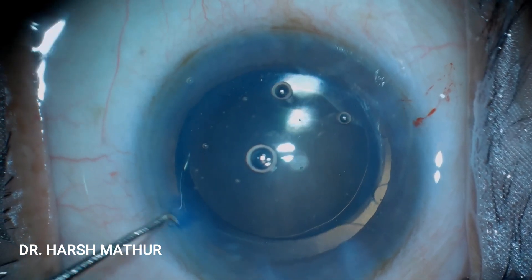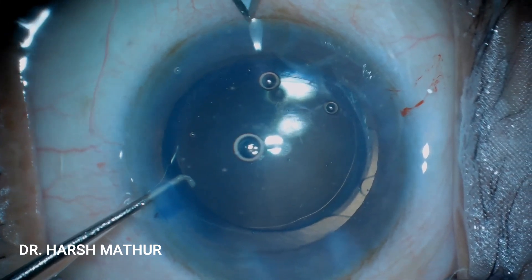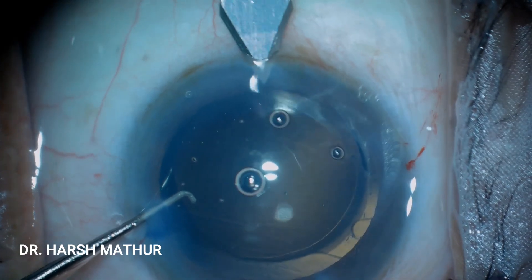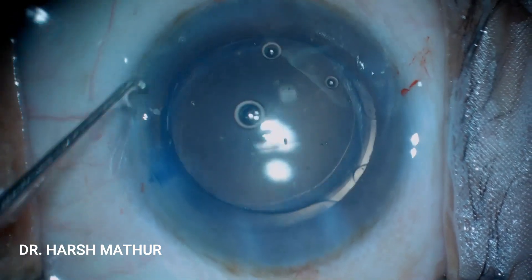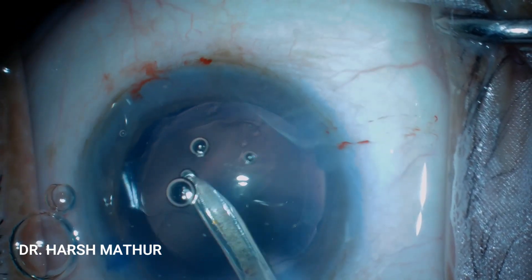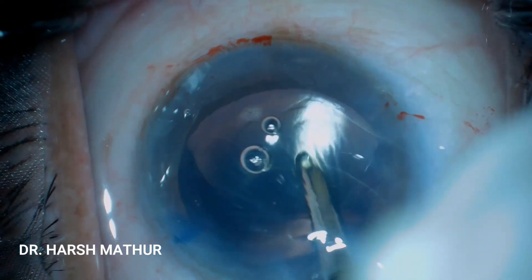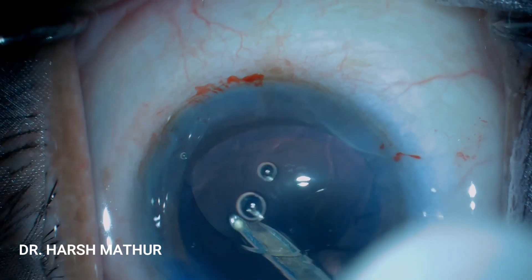The same 2.8 mm keratome is taken and the same tunnel is fashioned exactly opposite to the main wound. The viscoelastic can now be washed out and the patient can go home without patching the eye.